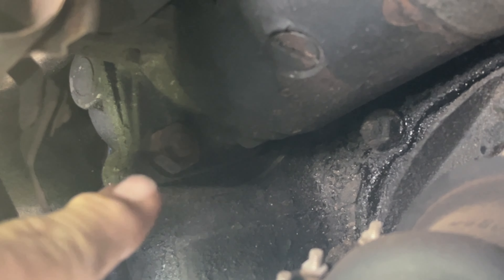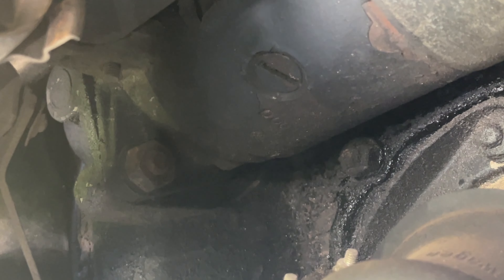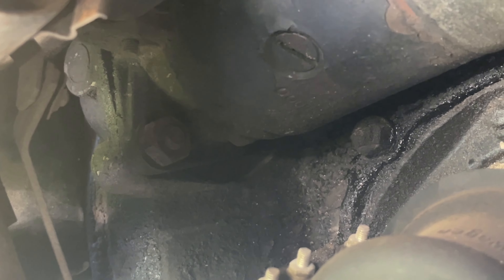Here's a look at the back of your starter. You're going to want to take off the 13 millimeter here, which goes to the battery and then up to the alternator. Then take off the power wire from the ignition — that simply unplugs. Clean your connections while you have them off — same thing with this one here and this one here.